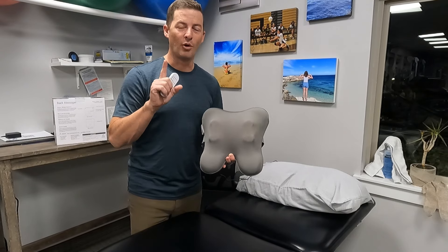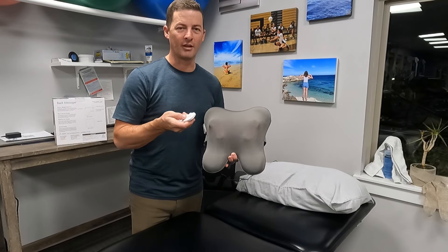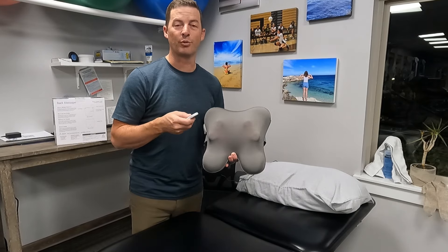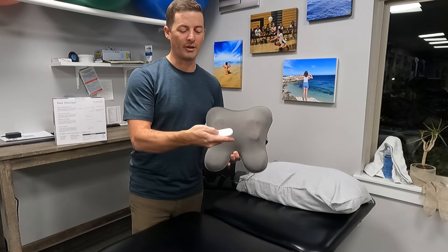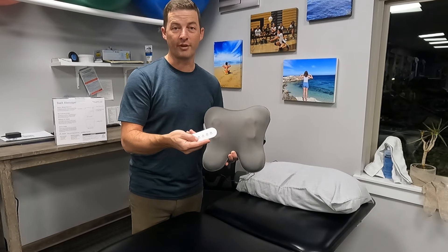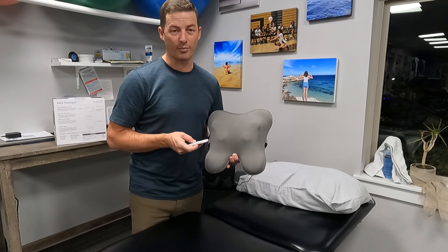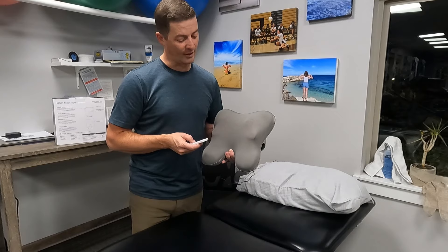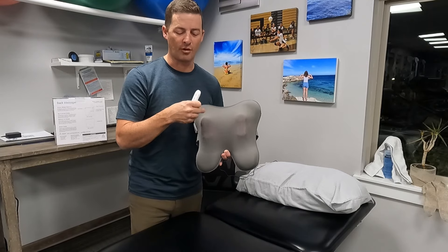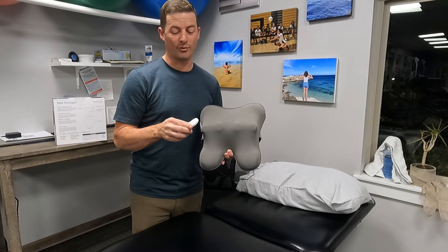Mode number one is the only one where you can change the intensity — how fast and how much pressure there is. That's controlled by the third button on the remote. You can also turn the heat on and off; it warms up pretty quickly and there's a red light indicator to show that the heat is on. Once you get to know the remote it's pretty simple.